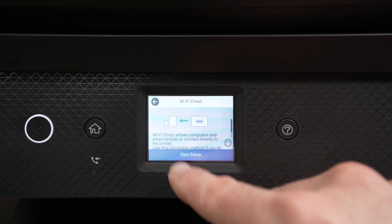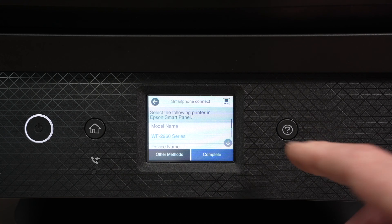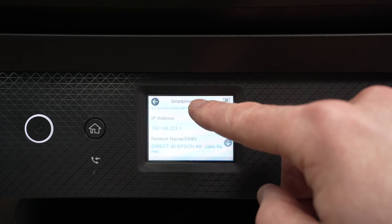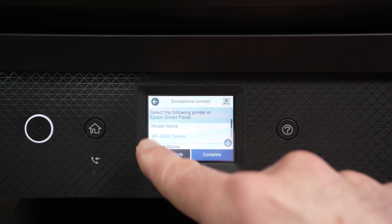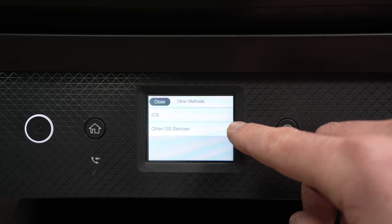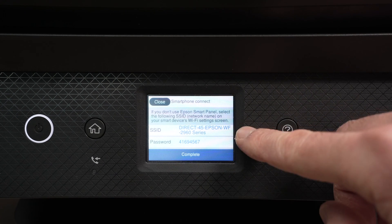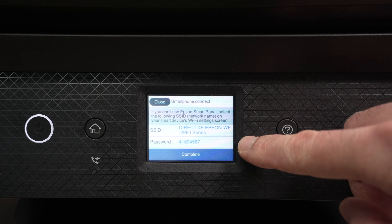Select Start Setup and after a few seconds you should get this screen. Now this screen unfortunately does not give you any passwords. What you need to do is press on Other Methods, select Other OS Devices, and here you're going to have the name of the printer Wi-Fi network and underneath you're going to have the password.